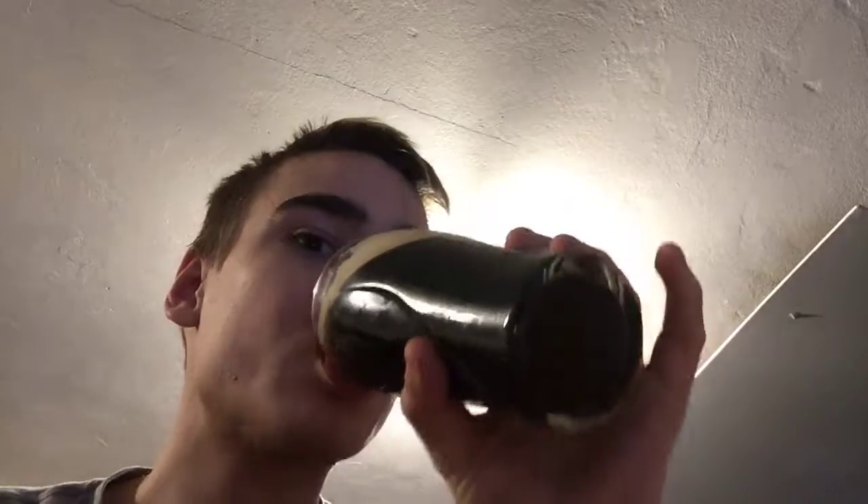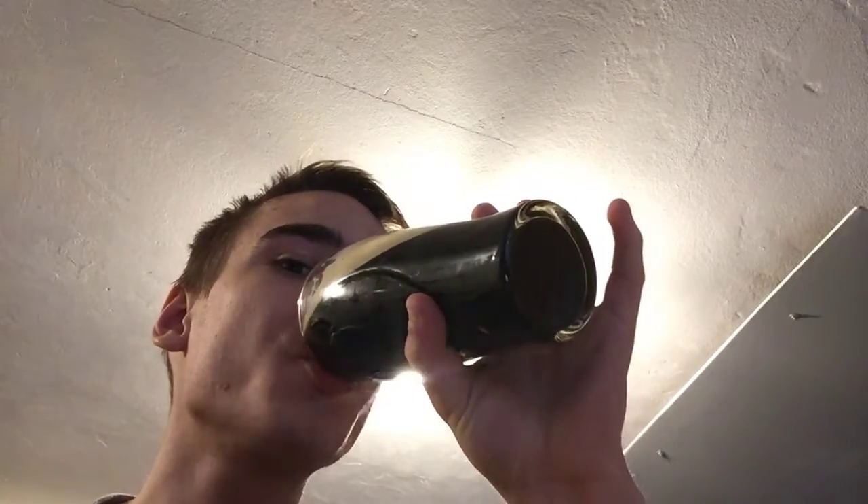It's strong, but not super strong — kind of strong. If you taste the Guinness Extra Stout, it's like that kind of strong. But it is very, very refreshing. And the bottle is pretty beautiful.